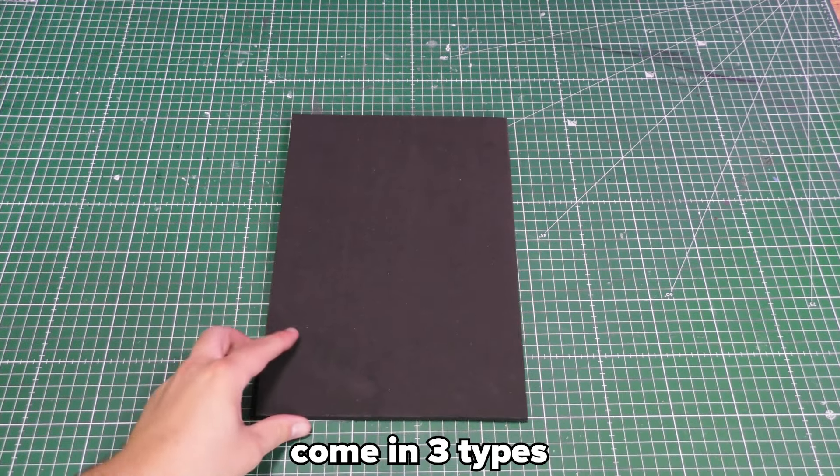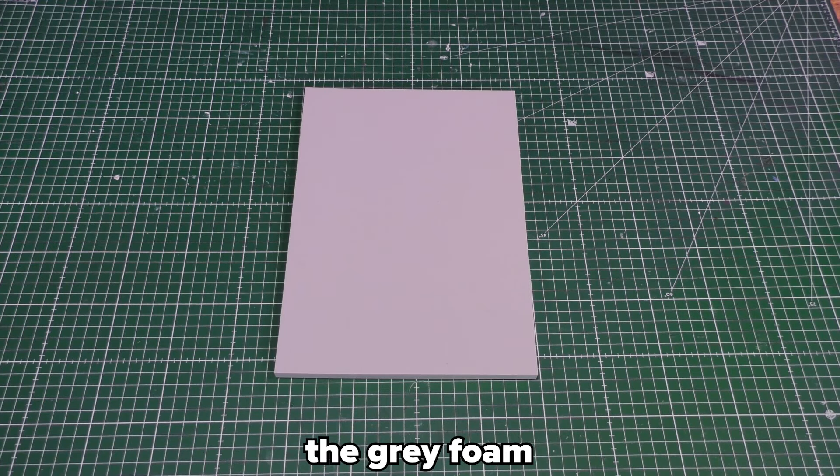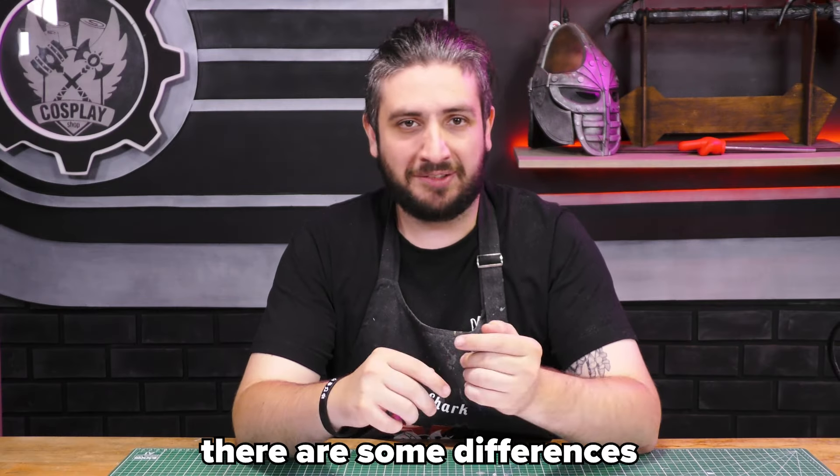These sheets of EVA foam come in three types: the black foam or low density foam, the gray foam or high density foam, and the dark gray or ultra high density foam. Even though they can all be used to make the same things, there are some differences.